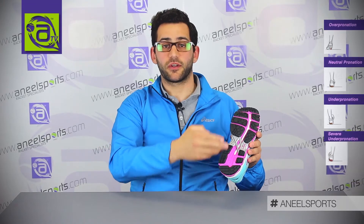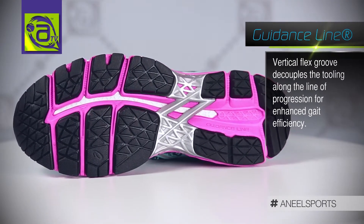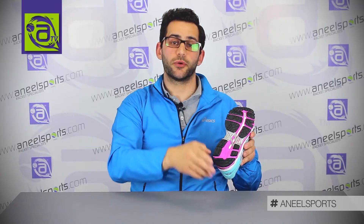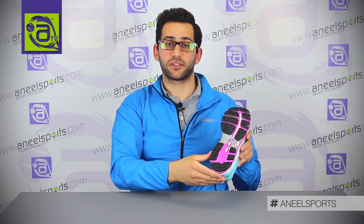Starting from the outsole and going up, the first thing I'd like to talk about would be the guidance line. The guidance line is a deep flexed groove going through the centre of the shoe, designed to allow you to go from heel to toe more efficiently. The way that it does this is because it's the deepest groove in the shoe — your body weight will fall into it and spread over a bigger surface area.